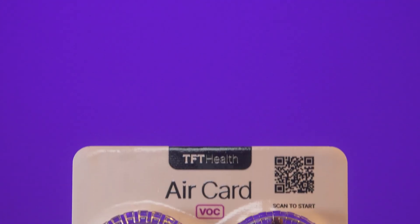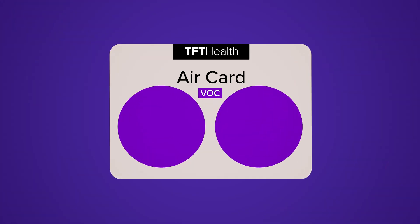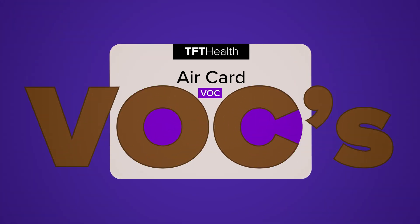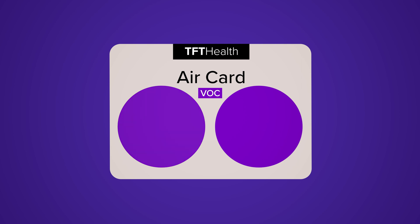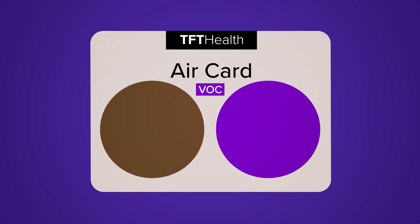With the Air Card, you can pinpoint the locations your crew is most exposed, allowing you to take action. The Air Card identifies elevated levels of health-harmful VOCs. The ingredients that make the pellets purple turn VOCs into salts, causing the color to change, which means you have a simple visual indicator of your crew's health and safety.